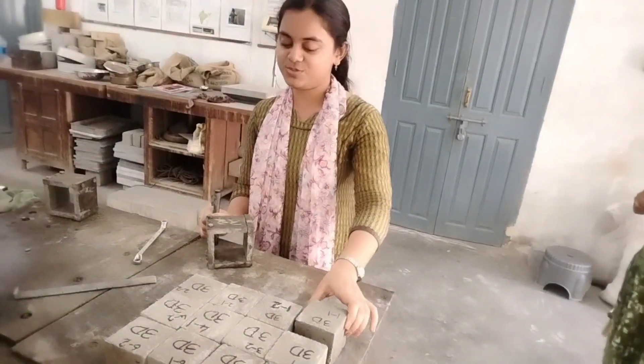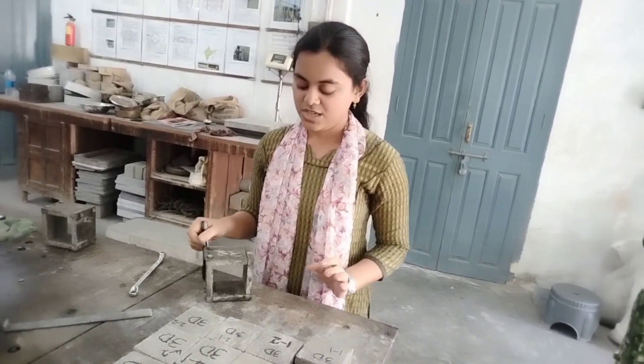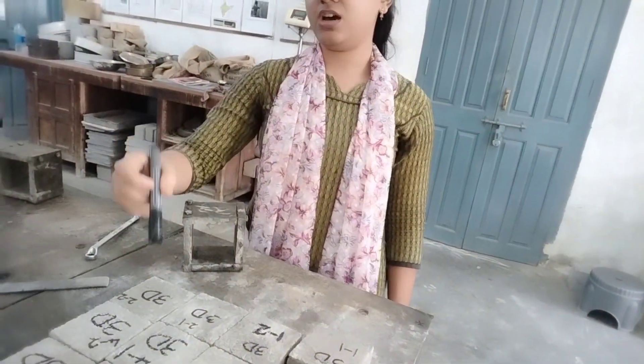Hello everyone. As you can see, these are the cement mortar cubes cast for testing three-day strength after casting. The main purpose of this project is to find chemicals which can increase the compressive strength of cement concrete mortars with less usage of cement. In this way we can save the quantity of cement used and also reduce the CO2 emission which occurs during cement production, making it eco-friendly.